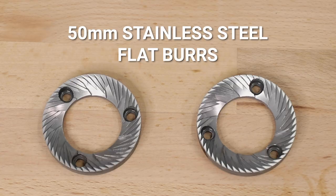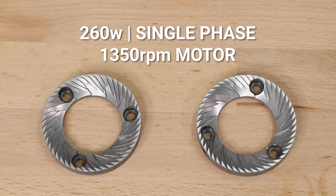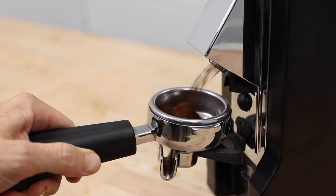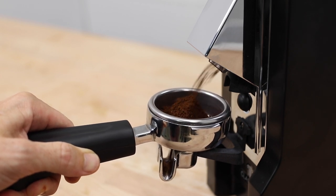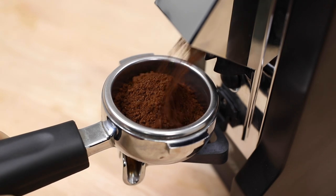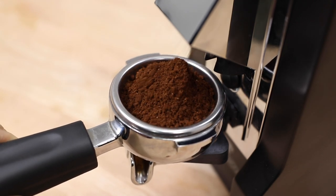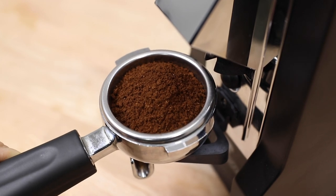The Eureka Mignon Classico uses 50mm stainless steel flat burrs powered by a motor running at 1350 RPM. This produces efficient grinding speeds of around 2 grams per second. The grinds are considerably even and well distributed, and they consistently find their way into the basket without excessive clumping or flying off the sides.